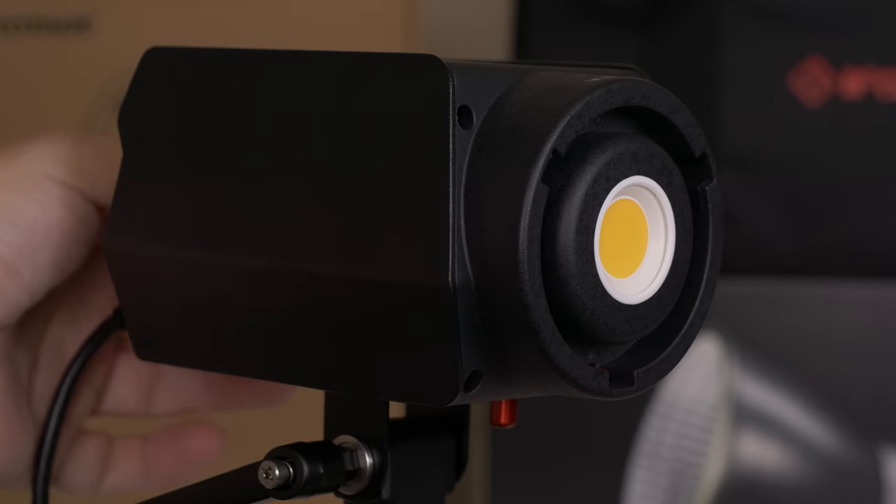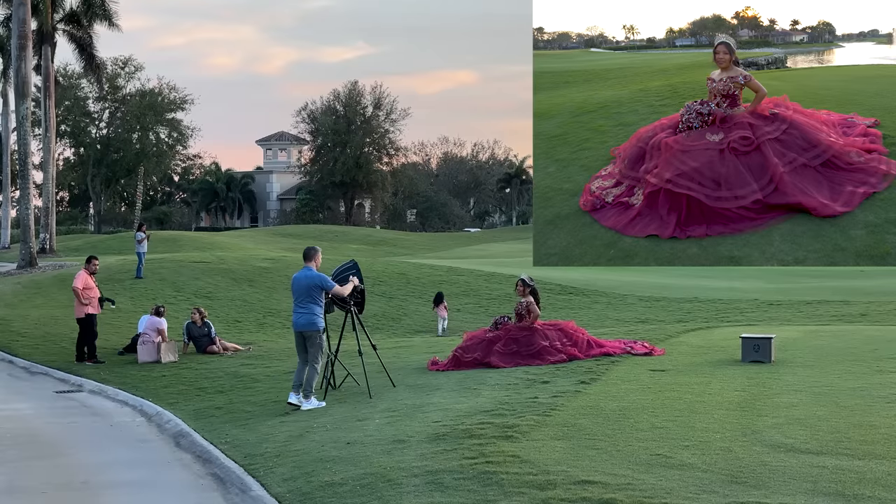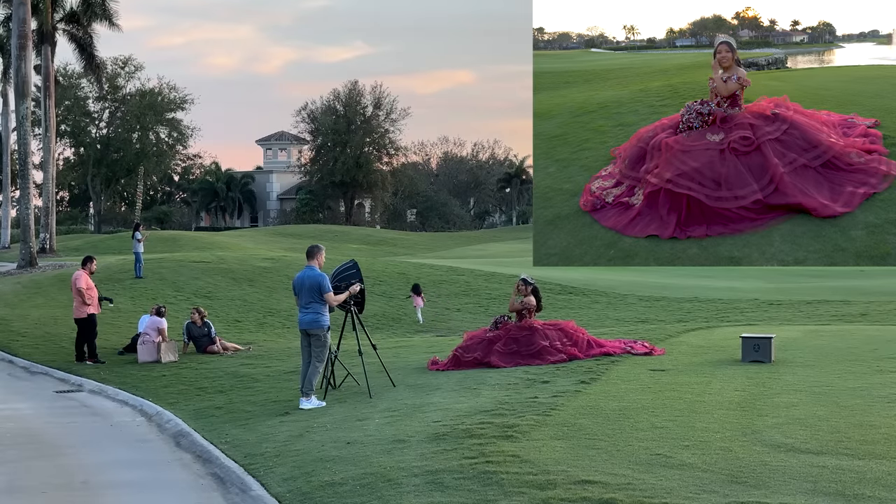The engineers of iFootage came up with a very special solution for the COB LED. They designed it in a way that simulates natural sunlight best.